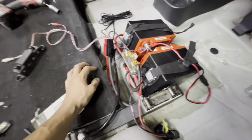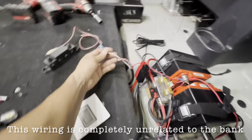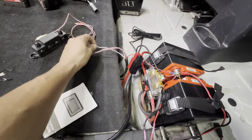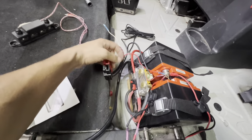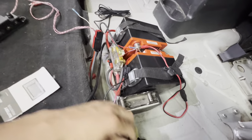I know it looks like kind of a mess in here, but this is the positive and the ground wires for the subwoofers up in my bench seat hanging up here. And then I've got my RCA jacks and the remote wire for my amps. I went through all this wiring and I don't see anything wrong.